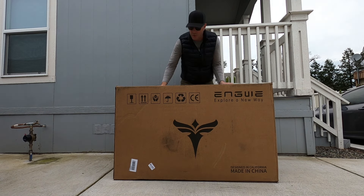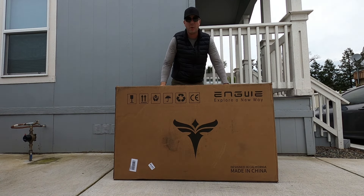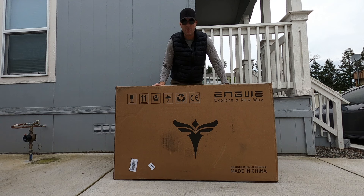What's up, you guys. Today we're going to be reviewing a new e-bike called the Engwe M20. This bike has dual batteries, dual suspension, a thousand watt motor, and can reach speeds of up to 28 miles per hour.